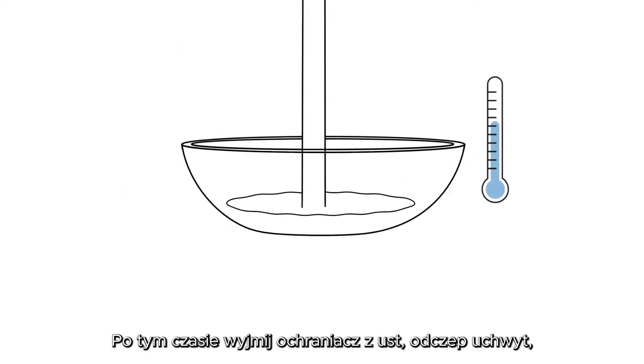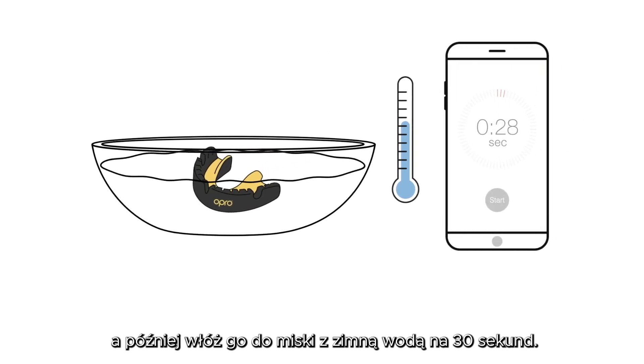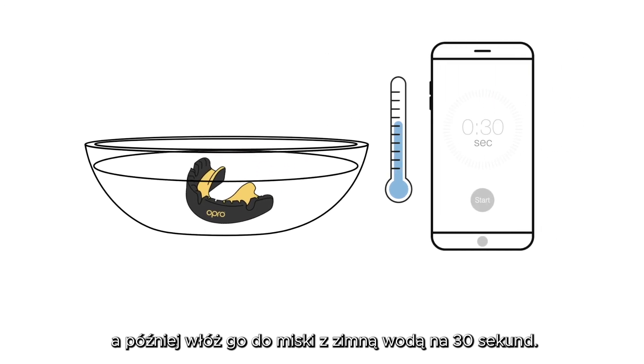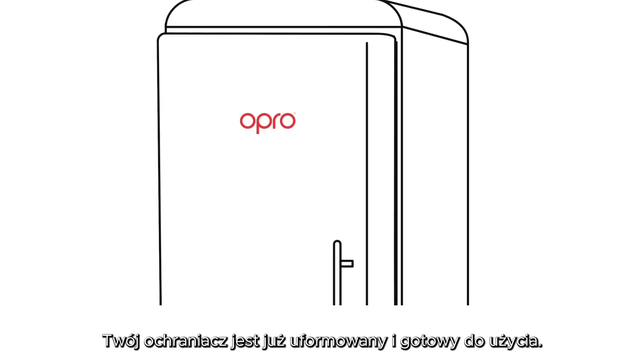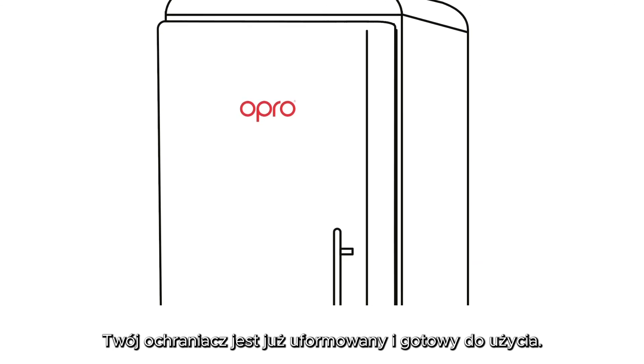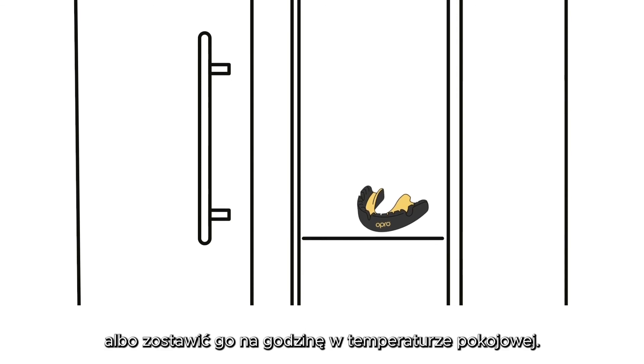Remove your mouthguard and compression cage from your mouth and submerge the mouthguard in cold water for 30 seconds. You can leave the mouthguard in the compression cage if they are stuck together. Whilst your mouthguard is now ready for use, for best results we recommend that you refrigerate it for 15 minutes or leave at room temperature for an hour prior to it being worn.